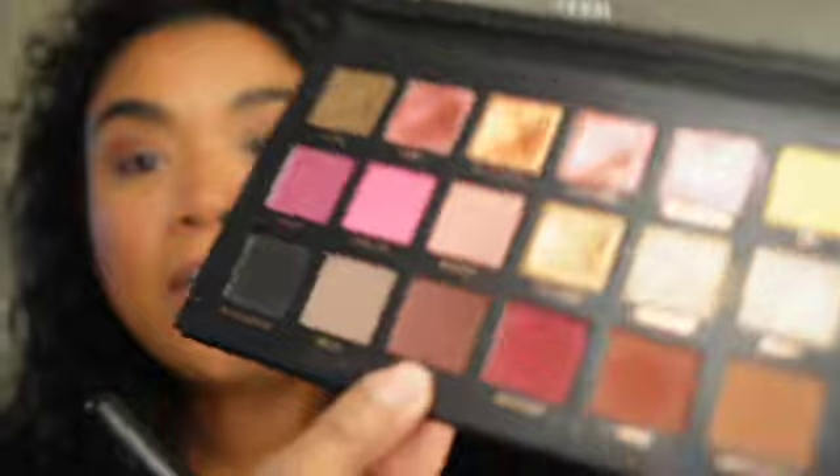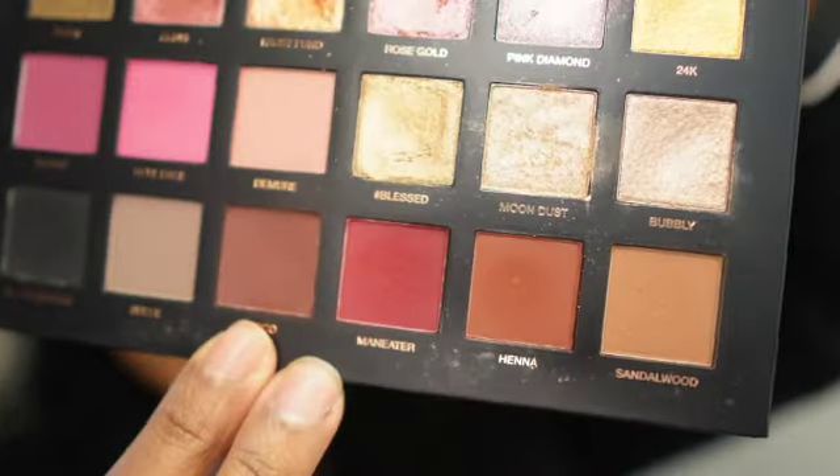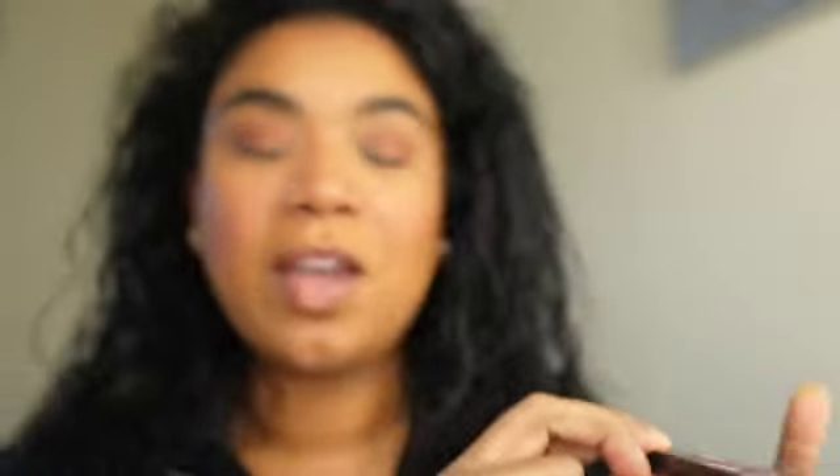I really want to try that foundation. So we're going to deepen this up. I'm going to go in with my Morphe 139 brush — see that angle? That's perfect for your crease. So I'm going to go in with the shade Coco right here. We're going to start lighter and work our way darker, and the darker you go, the smaller the brush.